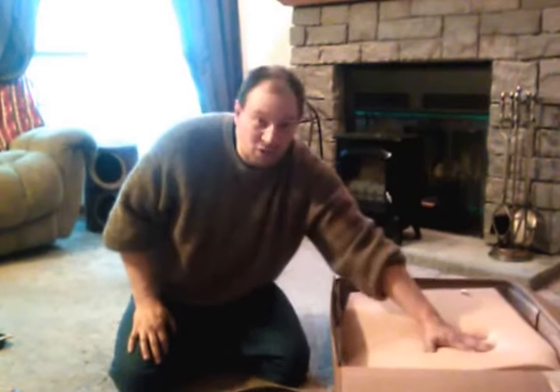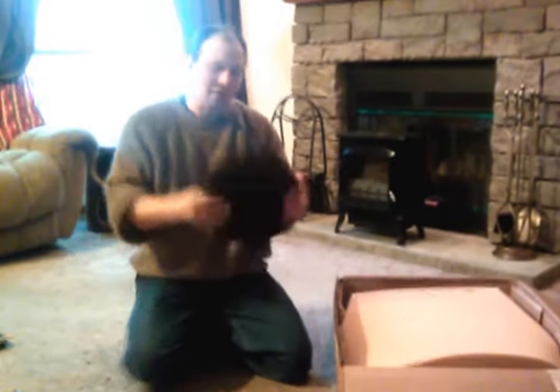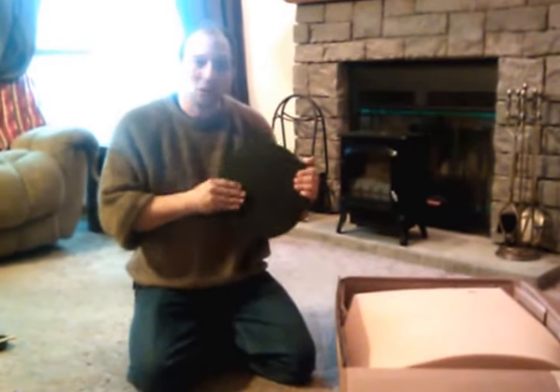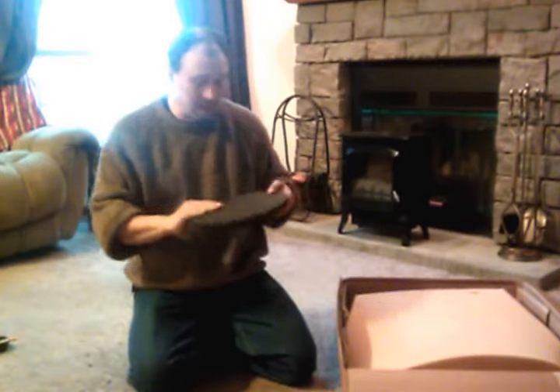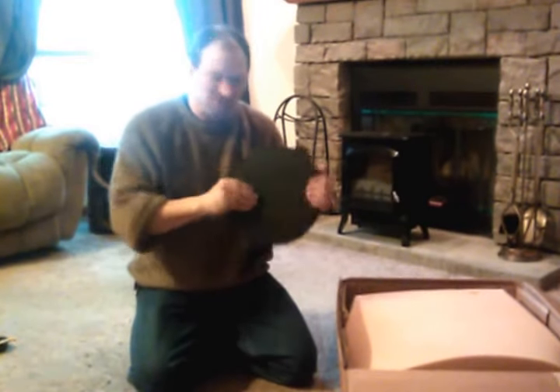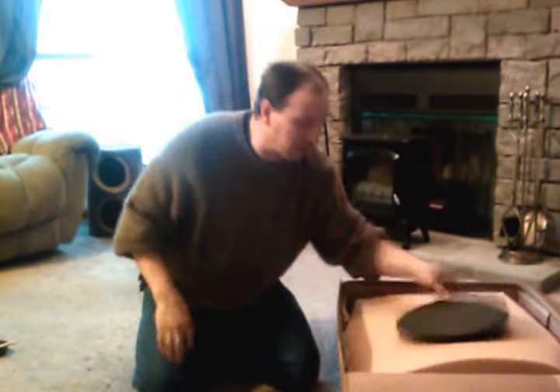All right, we got everything cut to shape and size, stuffed in the box. What we have here is an old Crossman airgun target for shooting BBs and pellets at it. It's a hard foam — it'll just help the center of the target survive that much longer.